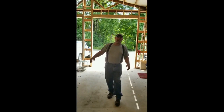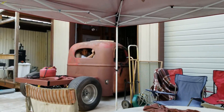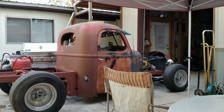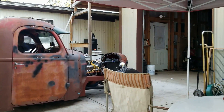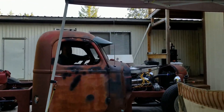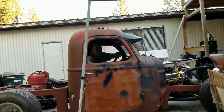Hey, welcome to the Oregon Hot Rod Experience, where we're going to share information with you. We're going to show you our successes and our failures, our mistakes, and our solutions. We'll go on adventures, we'll build cars, we'll do shop projects, and a whole bunch more. But most of all, we're going to entertain you with reality and stupidity. So subscribe now and continue to watch your hot rod experience.